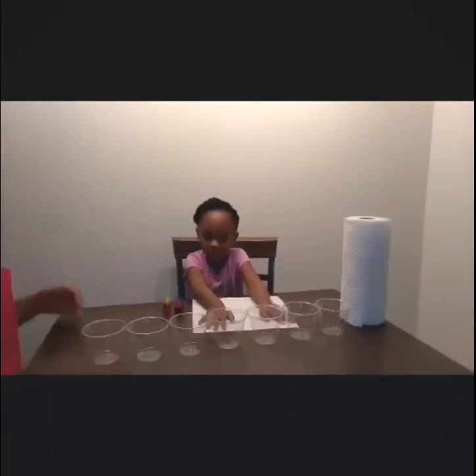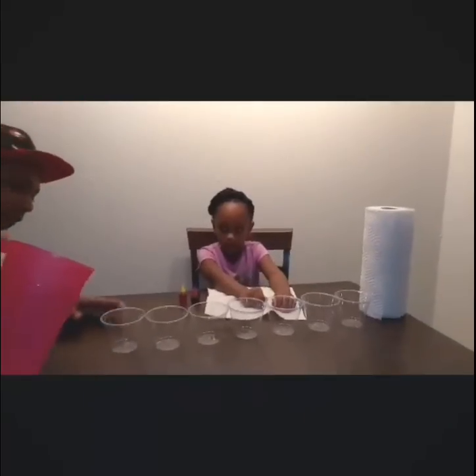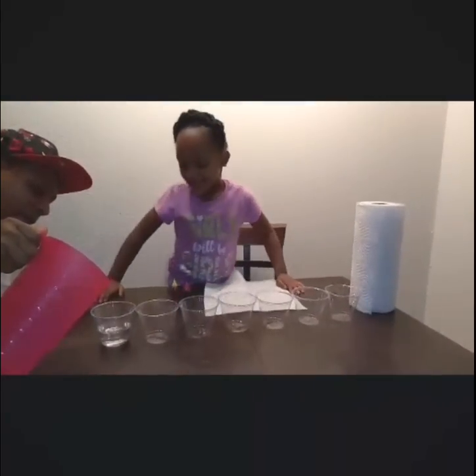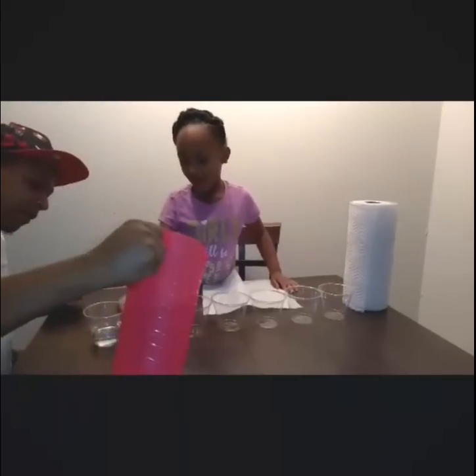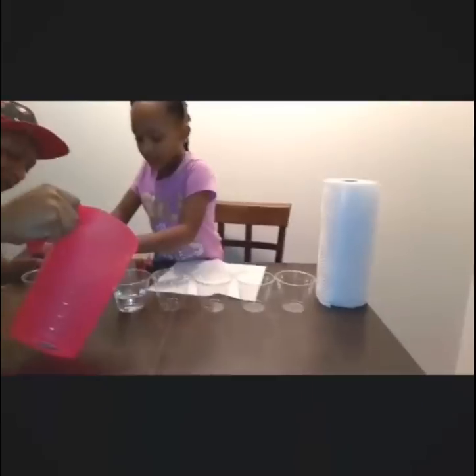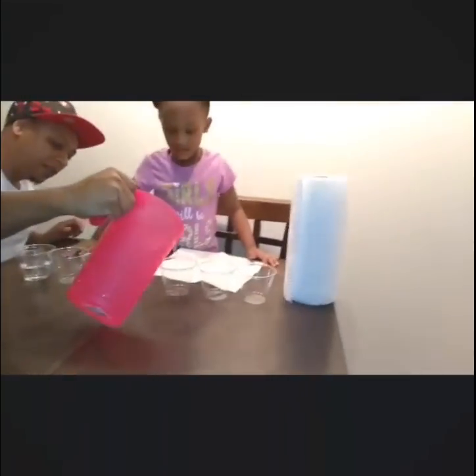Starting down here. We're going to do it halfway. I forgot this one — it's every other cup, so that means we don't do every cup. We skip a cup every time.